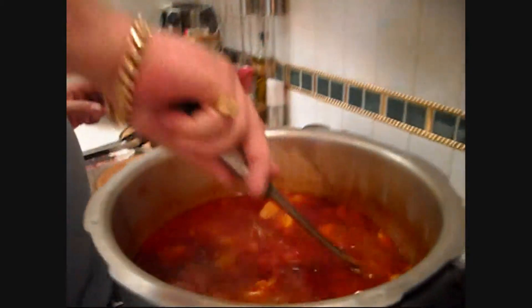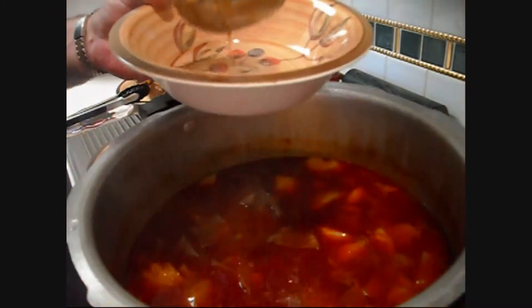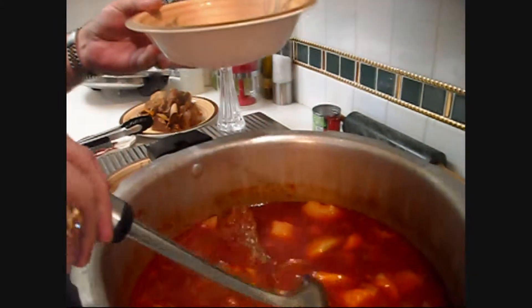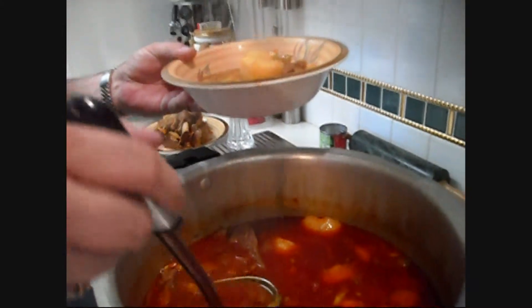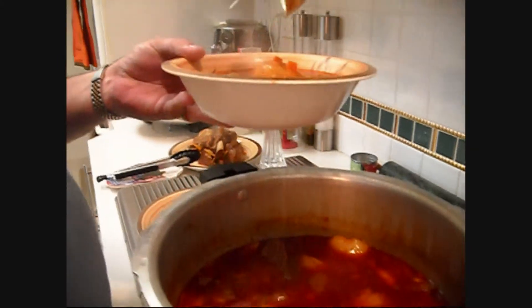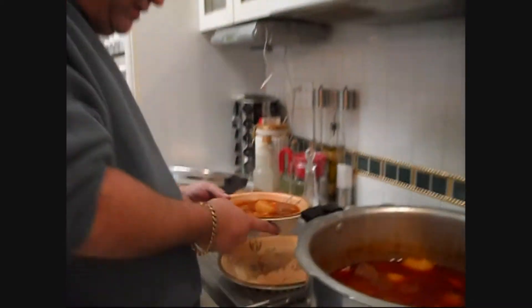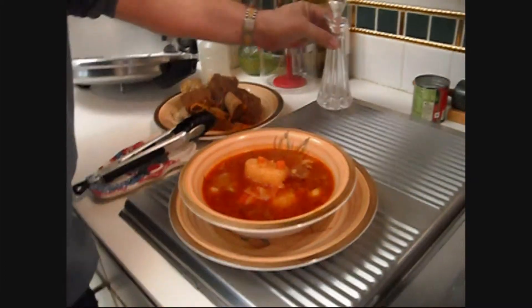Come in with your ladle and dig down in there real good. Put a nice ladle full of yummy goodness in the bowl — a couple of potatoes, a little broth on top — whatever you want to call it, it's soup. Toss in a little vinegar, a little hot sauce, and chow down. Enjoy it on a wet rainy day like today — you can't beat it. Give it a try, and we'll see you next time!